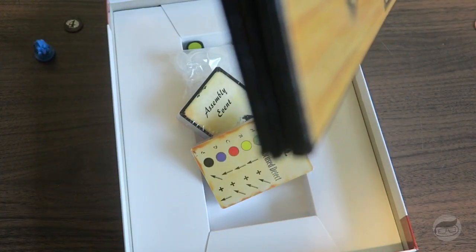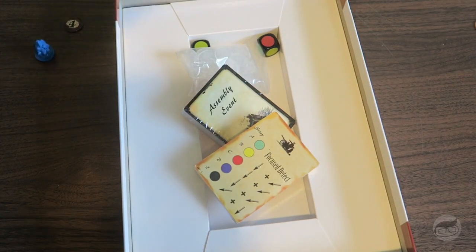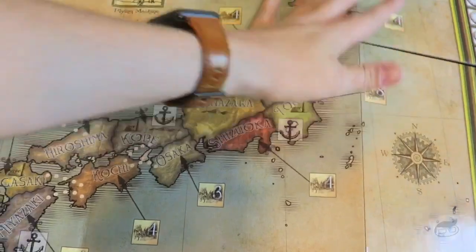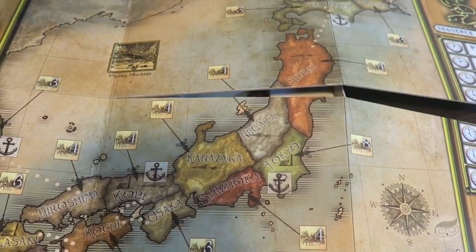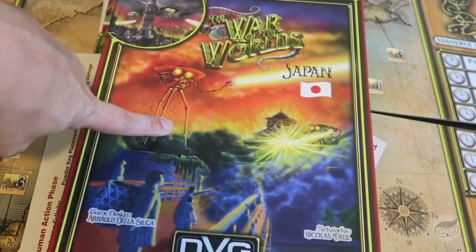All right, let's take a look at this big old board. How do I open the damn thing? All right — black on one side, and on the other — wow, that's actually a very beautiful board of Japan. It's all kind of techno-y, kind of cool. And that is our solo War of the Worlds Japan, boom.